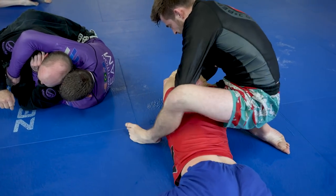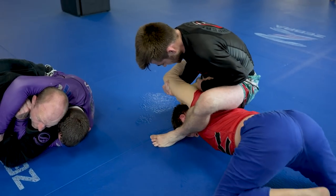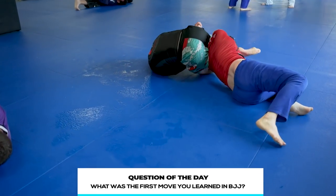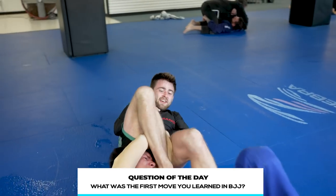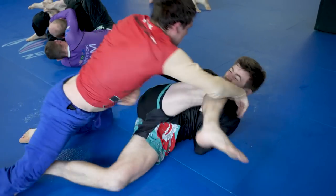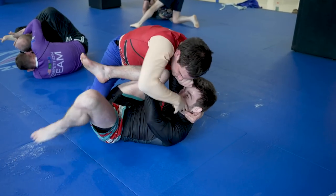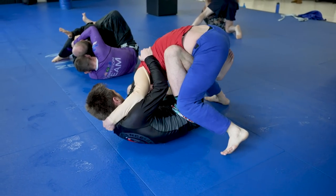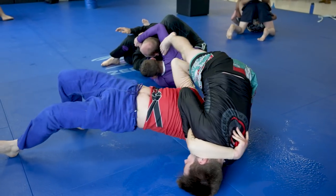Ben is going to continue to suffer from this arm crank position, but here's my question of the day: what is the very first move that you learned in Jiu Jitsu? For me it was the mounted arm bar — should have been the guillotine — but I want to hear from all of you what was the first move you experienced when you tried the sport. The great news for Ben is that he was finally able to get out from underneath Tanner and is unleashing his rage on top. The bad news is he gets immediately swept right after.